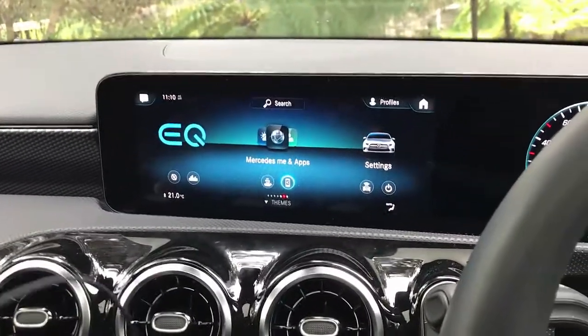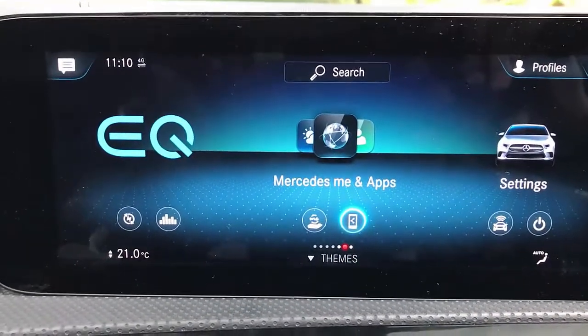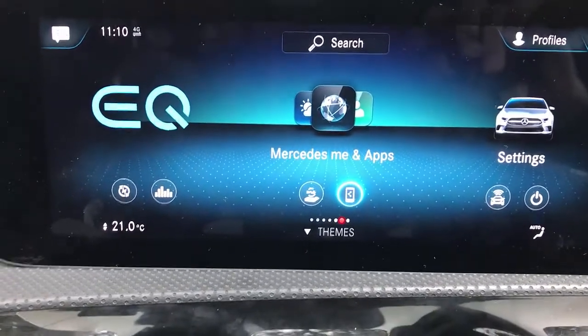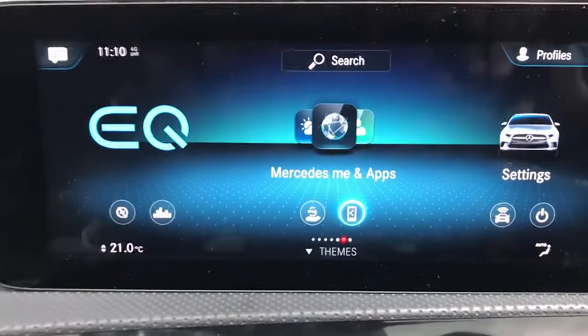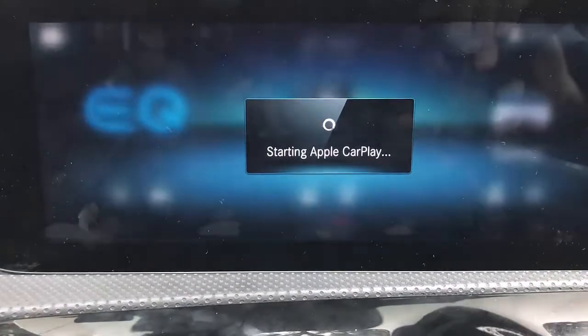We're going to show you how easy it is — it's just plug and play into the USB port of your car radio. Then wait a few seconds for the device to be recognized by your Mercedes-Benz via CarPlay, and once recognized you're going to see a new screen where you'll be able to do amazing things.